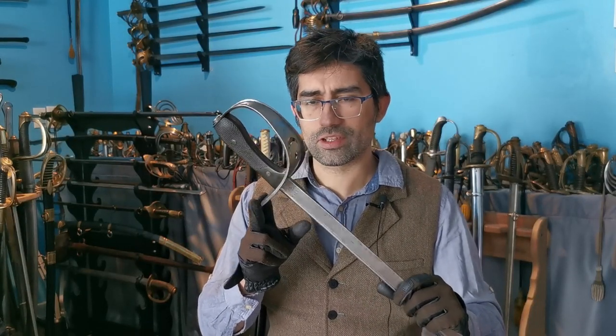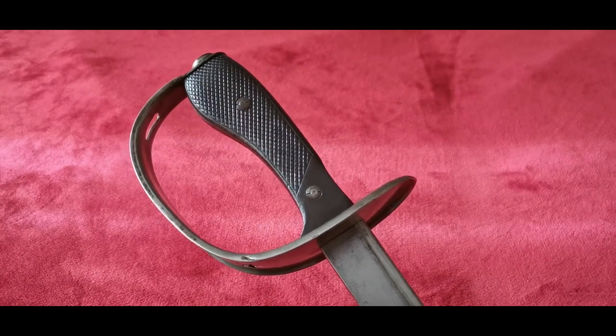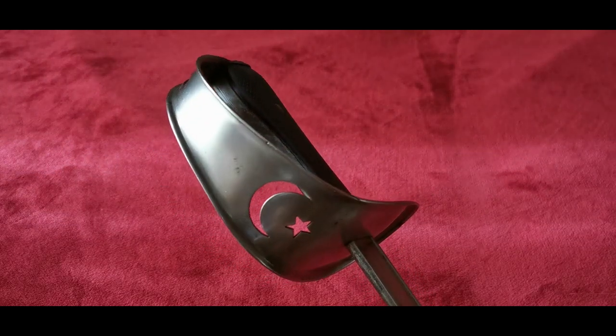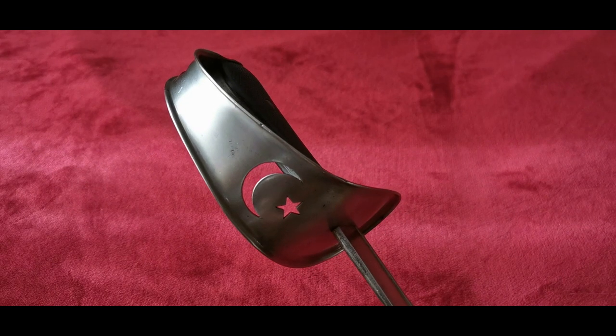One such example was the trooper sword, whose design was very minimalist yet practical at the same time. The initial order was placed in 1909 with German manufacturers to produce approximately 10,000 of these swords to fully equip the Ottoman cavalry. The initial production of the first batch of swords —